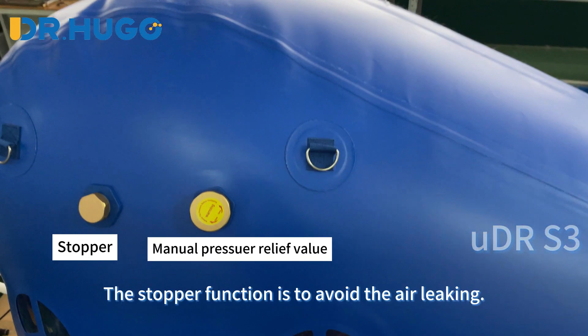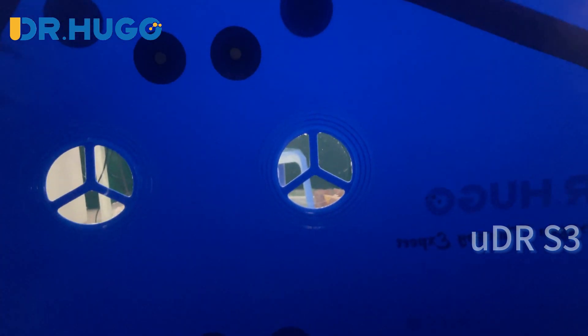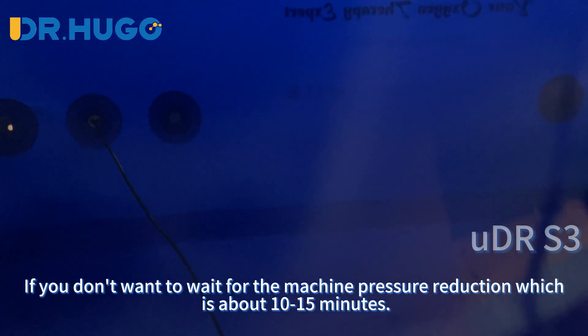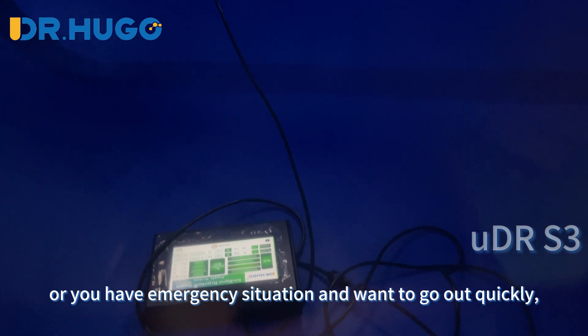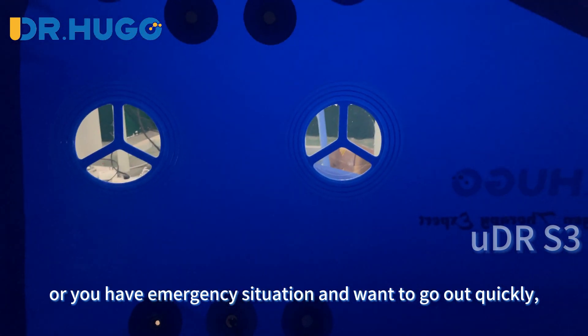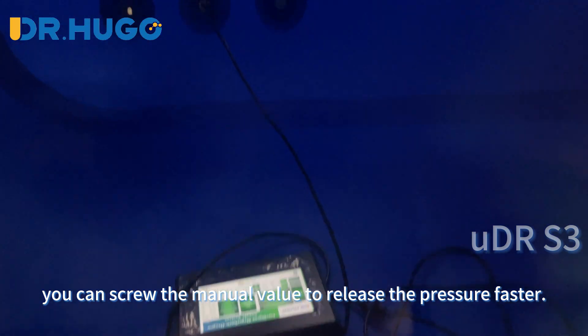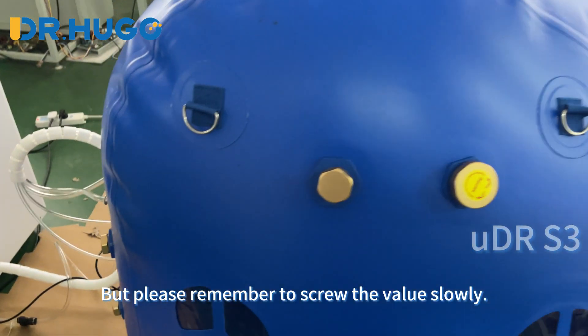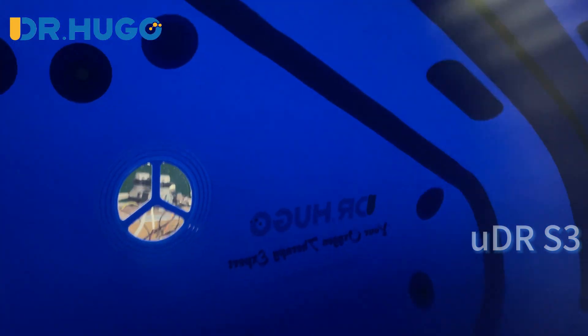The stopper function is to avoid air leaking. The manual valves allow persons both inside and outside to operate. If you don't want to wait for the machine pressure reduction, which takes about 10 to 15 minutes, or you have an emergency and want to exit quickly, you can screw the manual valve to release the pressure faster. Please remember to screw the valve slowly.